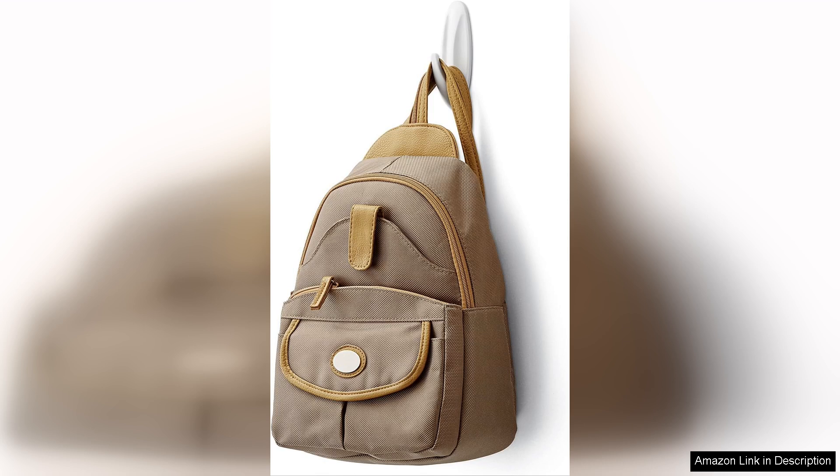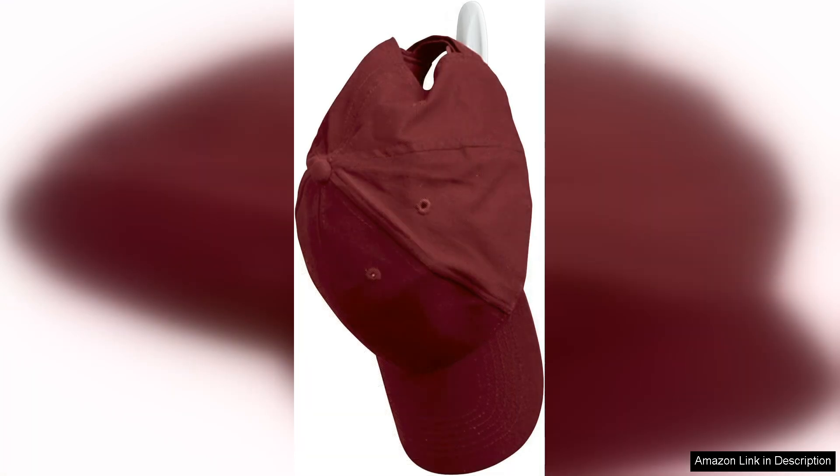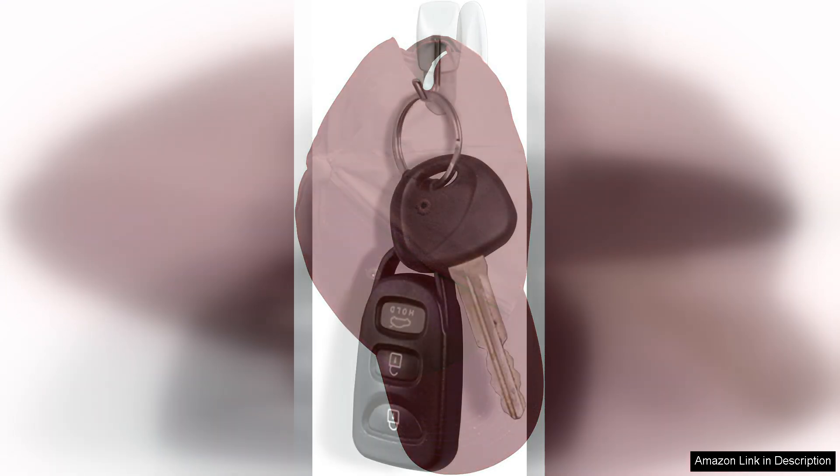The wire hooks are perfect for organising items in any space. I used them in my kitchen to hang utensils and in my garage for tools. They adhere firmly to surfaces and can hold a decent amount of weight without issue. I appreciate the clean look they give, as they keep everything off the counter and in order.